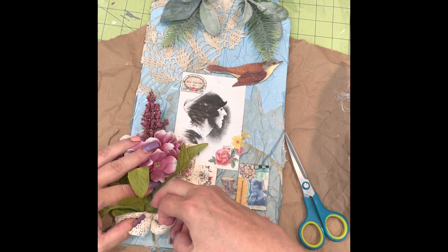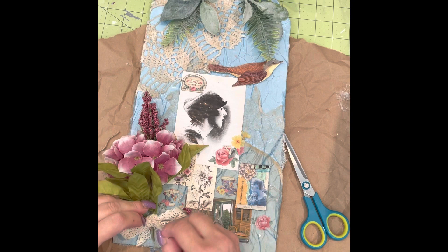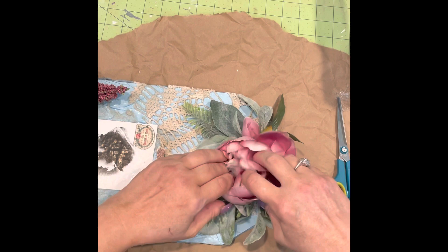Isn't that looking pretty so far? Look at that beautiful rose — I love the mauve color and the fullness of it.